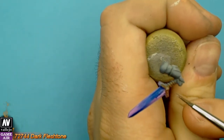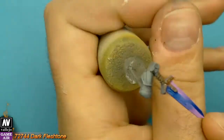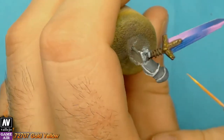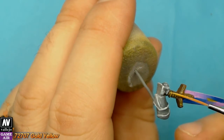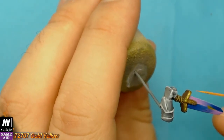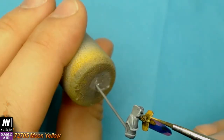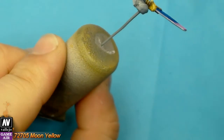Let's move on to non-metallic metal gold. We base coat with dark flesh tone. With gold yellow we build the highlights, then with moon yellow, and at the edges we use dead white.